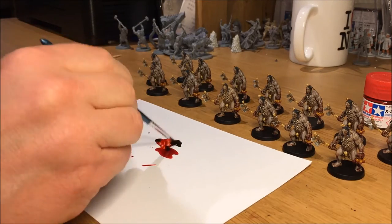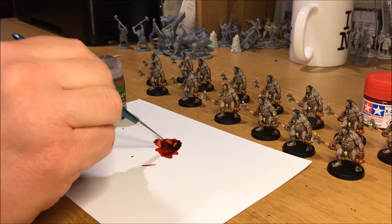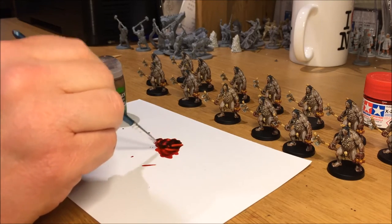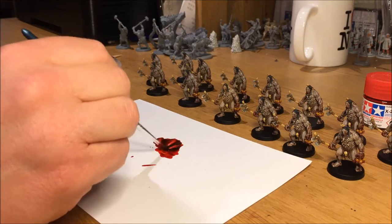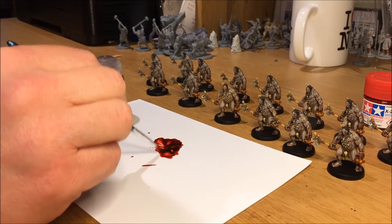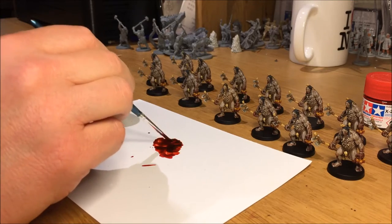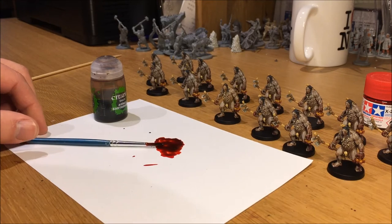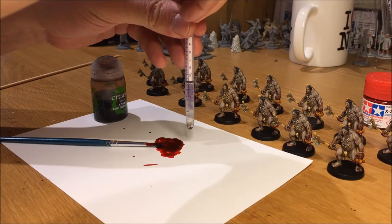When you mix it, you'll notice that they don't actually mix too well, which is actually the point. You do want some parts of the paint to be darker and some to be lighter. When you pick the paint into your brush and paint it, you can vary the darkness of the blood as you put it on your mini, using darker shades where you want the blood to be pooling and lighter shades where you don't.